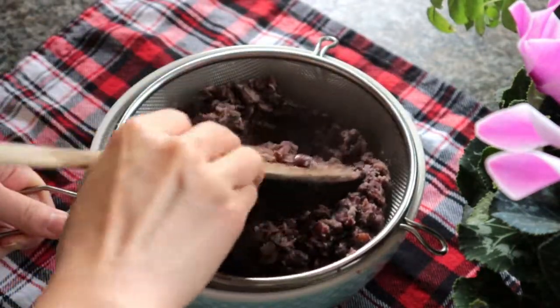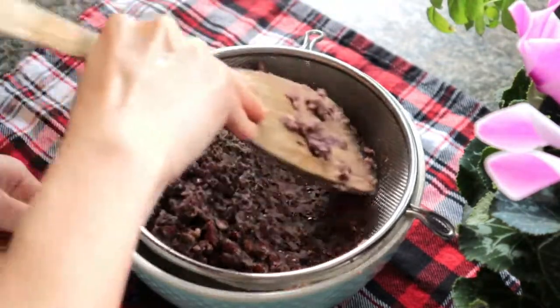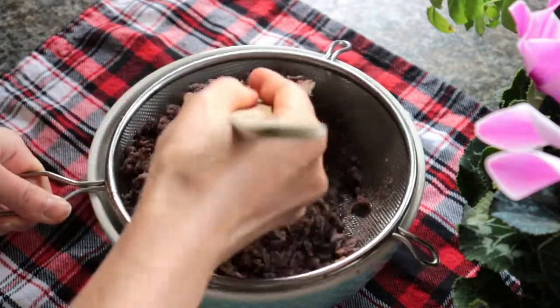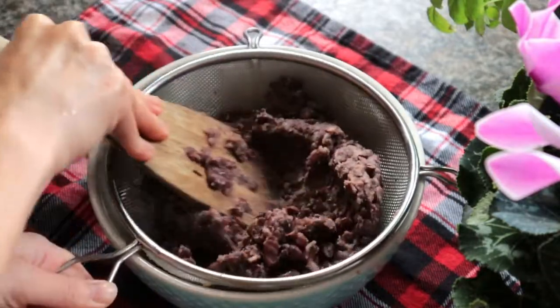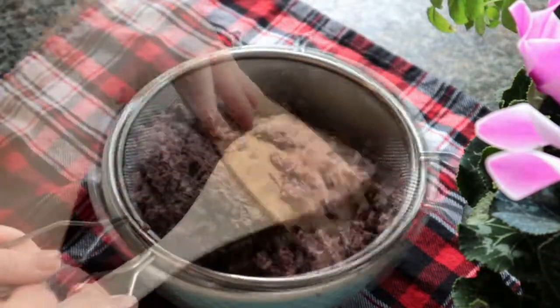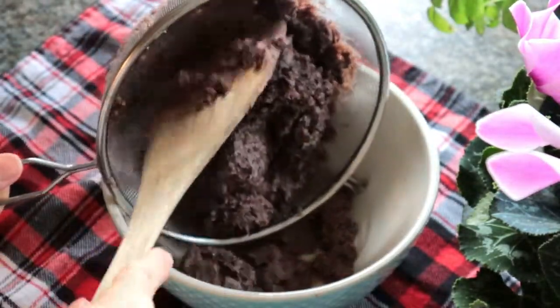I actually prefer my beans to be chunky, so I will just mash them a little bit but not too much. If you prefer smooth bean paste, just continue this process till you get most of the paste through the strainer. The beans are very soft so it's very easy to do.